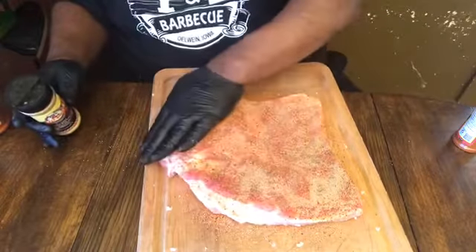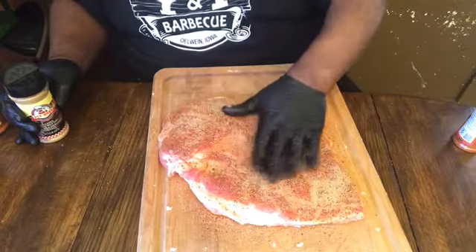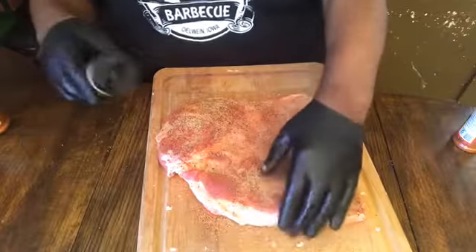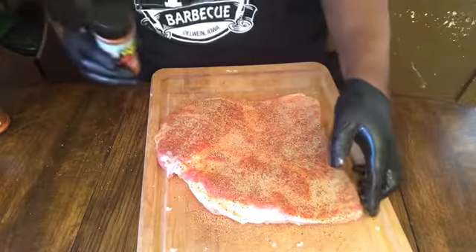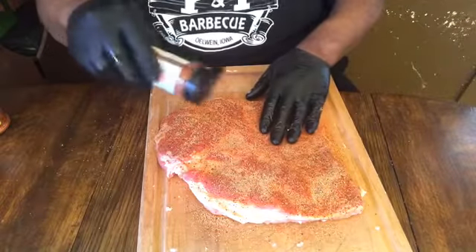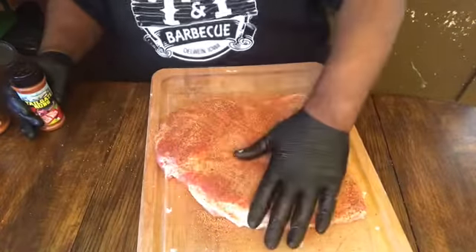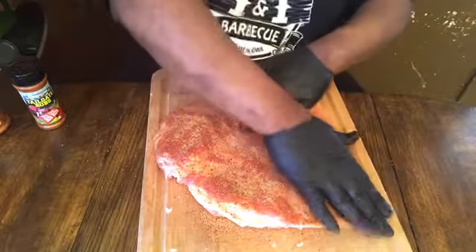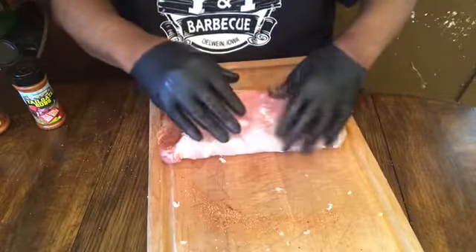I'm cooking this on my Weber kettle grill — I actually had it for about six months and just haven't been getting out to use it because it's been cold. Then I'm gonna use the Tailgate Rub just to go for a little bit more color. This Tailgate Rub is a hidden jewel — it's only three dollars and the color it gives just amazes me. As y'all can see, I'm packing it in — I don't want to rub my rub in, just packing it in.